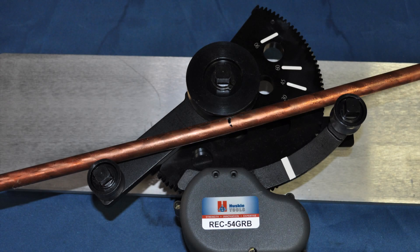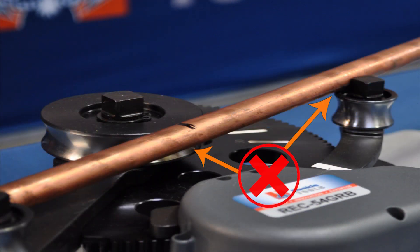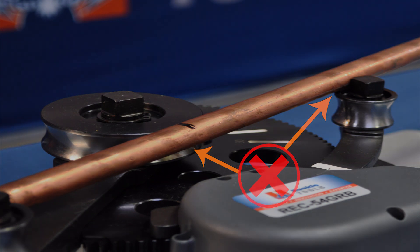Lay the ground rod between the rollers, making sure that the mark is centered in between the two holes in the housing as shown. When putting the ground rod in the tool, make sure that the ground rod is seated in the rollers properly. If the ground rod is not properly seated in the rollers, it can damage the outer copper coating.